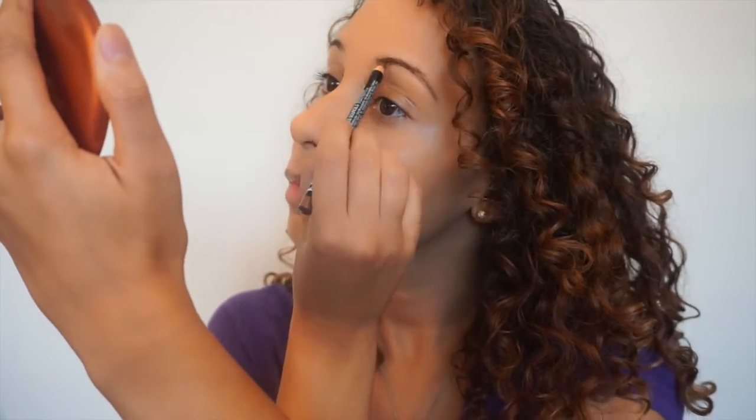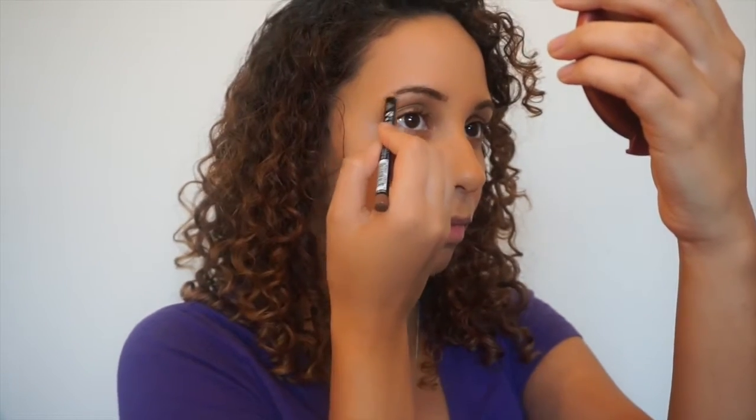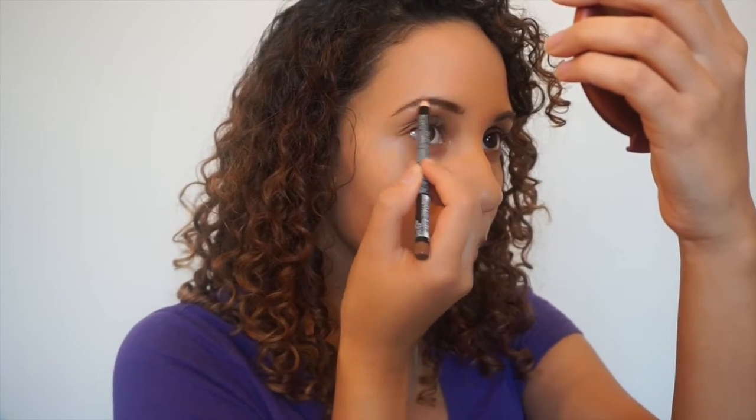Now I'm going to pencil in my eyebrows. I want to make sure I'm going in the same direction that my hair naturally grows, starting from the front towards the back with very light strokes. If you want more information about any products I'm using today, check out the description box below. Then I brush them out a bit to get an even more natural appearance.